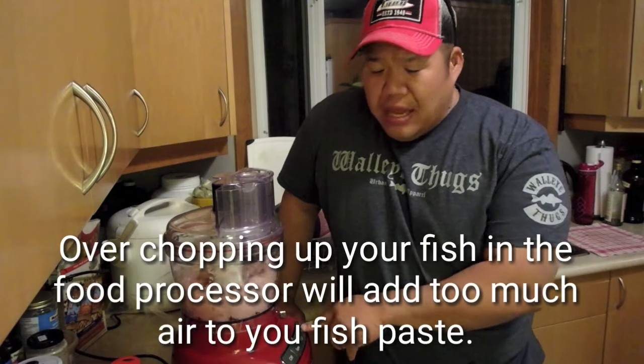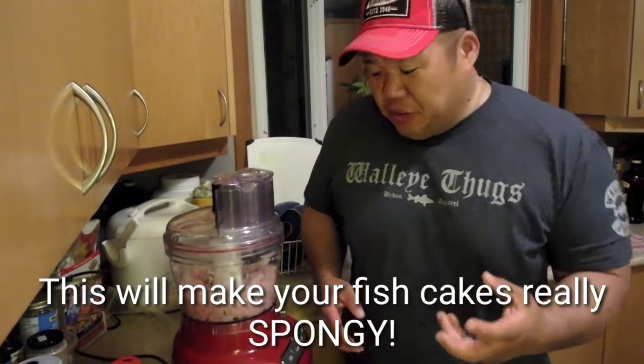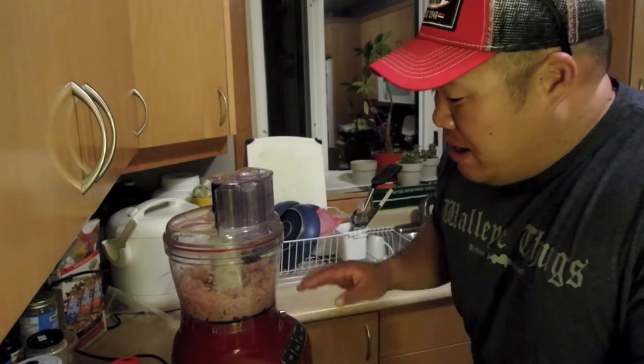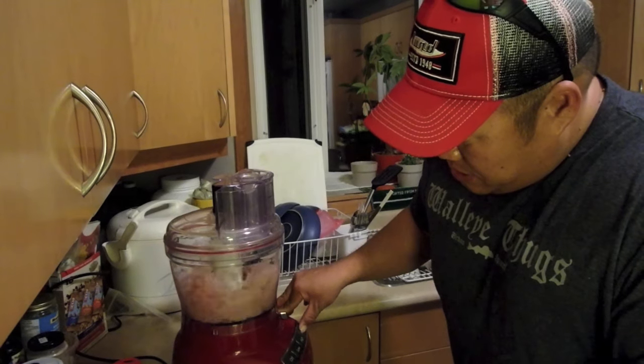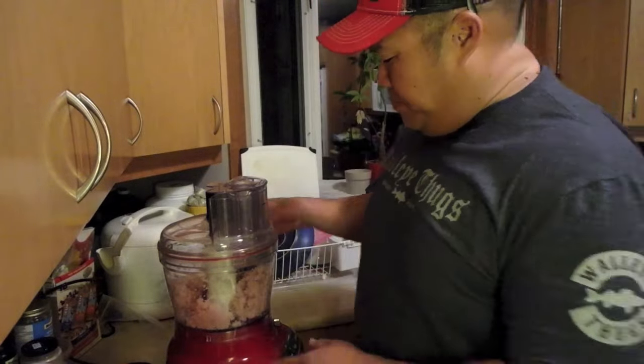A couple of things that can go wrong: if you just leave the food processor running continuously, you're going to add a lot of air into your meat, over-grind it, and end up with a really spongy fish cake. I still like it chunky, not overly fine. However, with sucker fish and all the pin bones, I'm going to pulse it a bit more than I would with walleye — and I think she's ready.